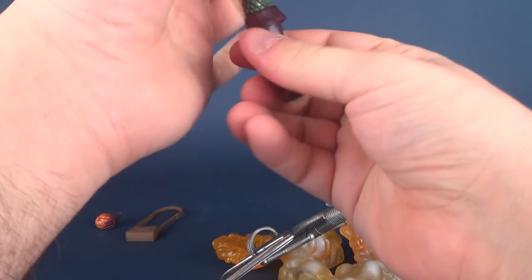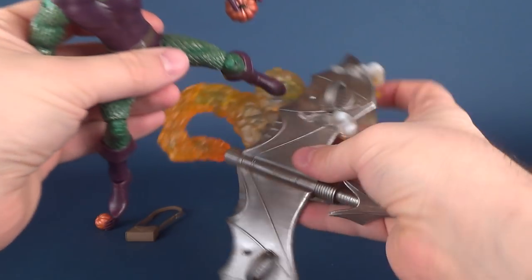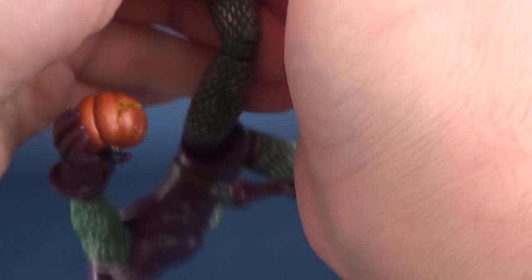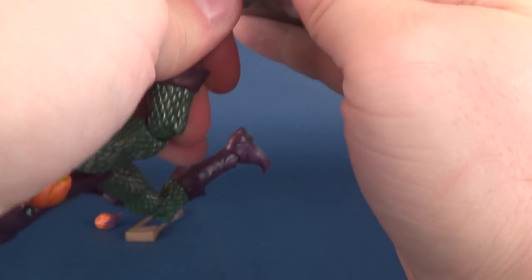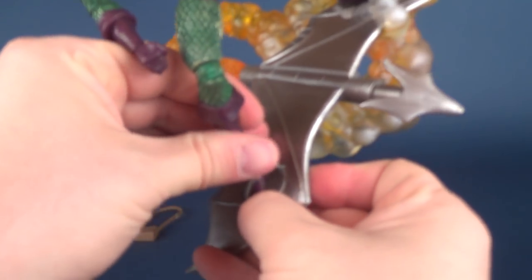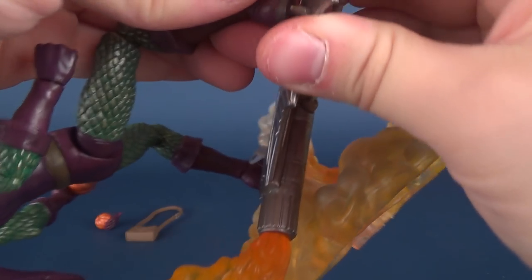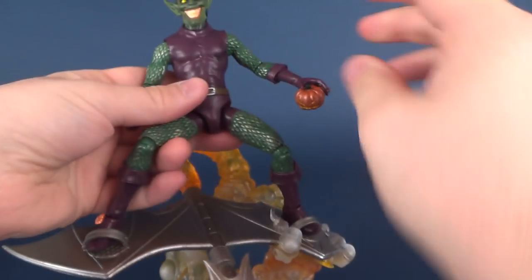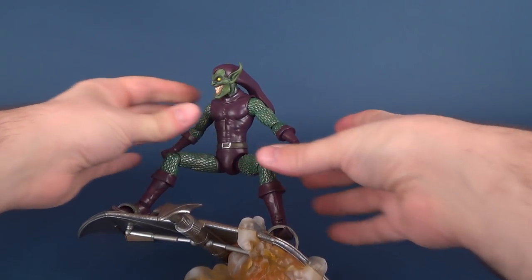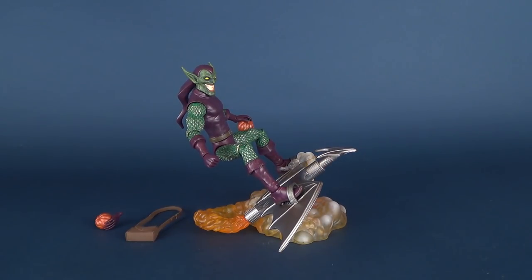To do that, we'll go ahead and bend his legs, move his arms out of the way, and we'll slide one foot underneath or through the struts and attach it — there's a little peg right there. Do the same on the other side: slide the foot through and attach it via the peg. Once you've got that all situated, you can compensate for Goblin's posture, but you'll see right off the bat it does make him always angled.